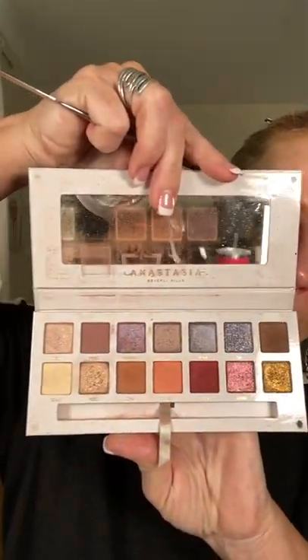Does anyone have the Carly Bible palette? And is it still available? I should know this before I make a video, but I just want to play and I thought I'd film it.